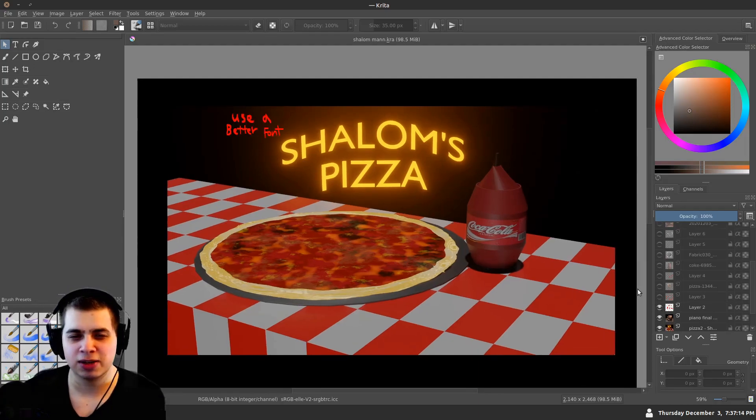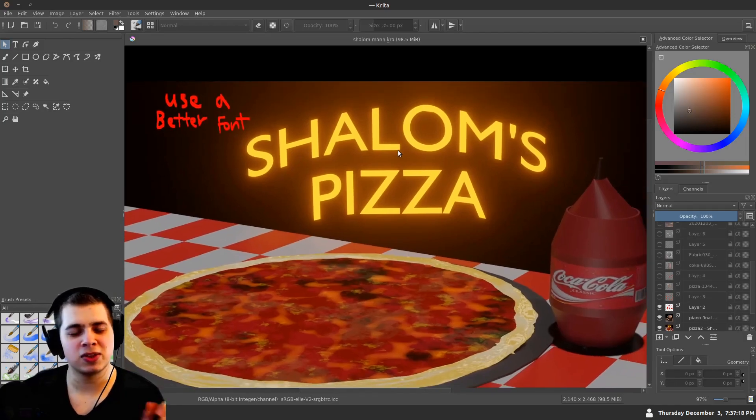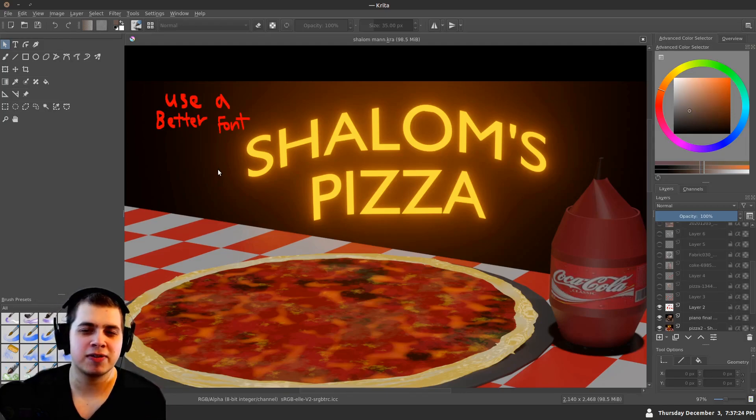The first thing I think could be improved is to use a better font. This font right here looks like the default Blender font, and especially as a Blender user I notice it looks like the default and I think that's a little bit boring. You could go onto a website like 1001fonts.com — they have a bunch of free fonts and you could find one that works really well and use that instead.